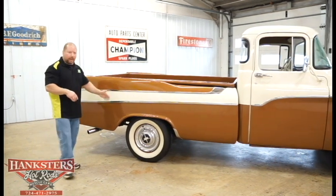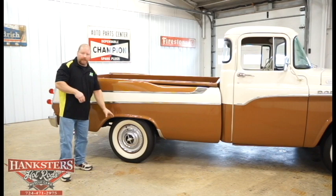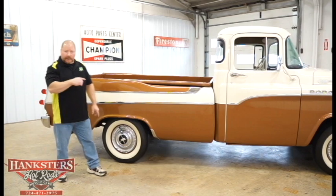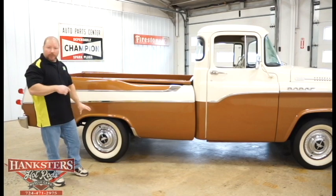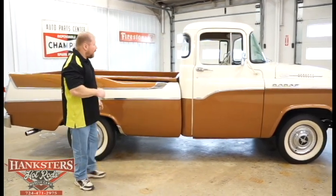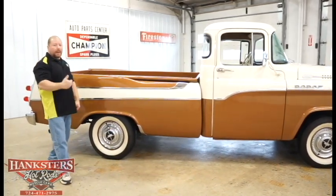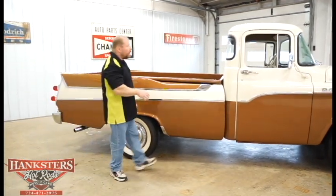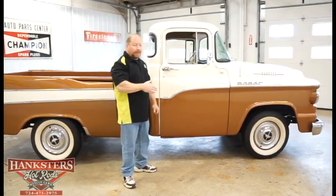The paint — two-tone, buckskin tan with sand dune white — and it's got those wide white wall tires, G78-15s, on 15-inch steel wheels with the full hubcap. Those hubcaps are in really good condition for this truck. As far as the paint condition goes, it's not bad at all for being an untouched, unrestored truck. All the metal is nice and straight. As old as it is and being untouched, it is in really good condition.